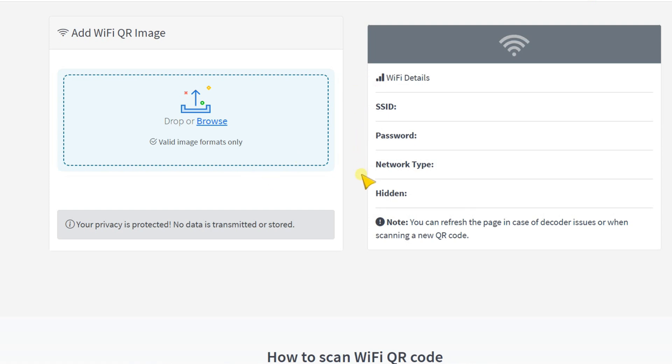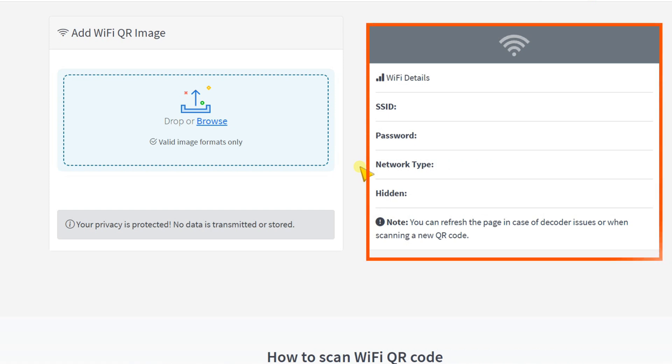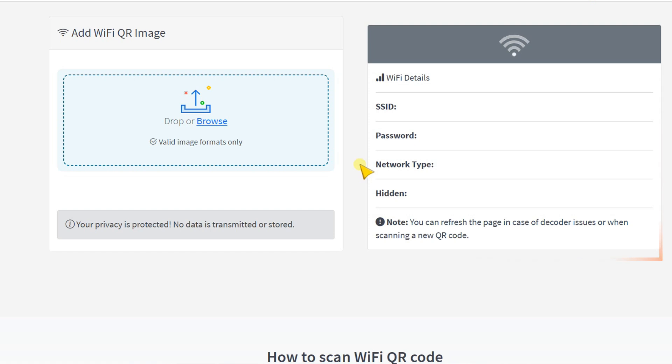You will require an internet access. In the second section of this website tool, we can see it shows you the Wi-Fi details such as SSID or network name, password, network type, and also whether the network is hidden or not.